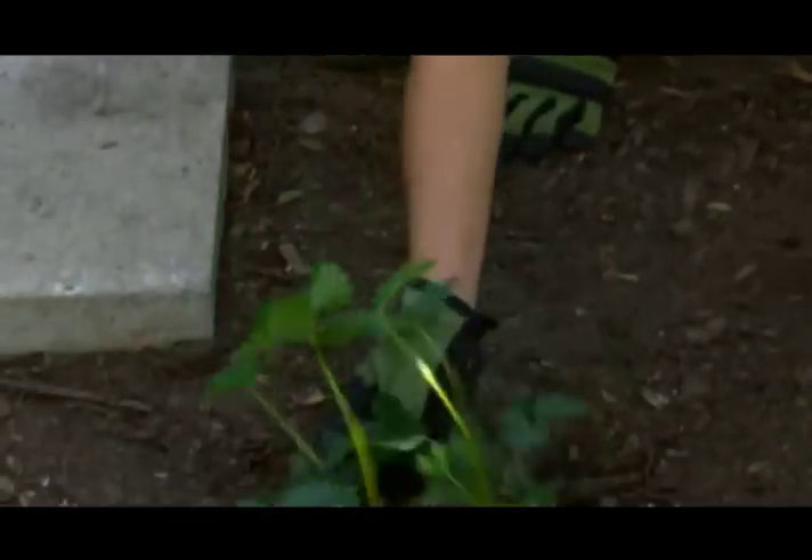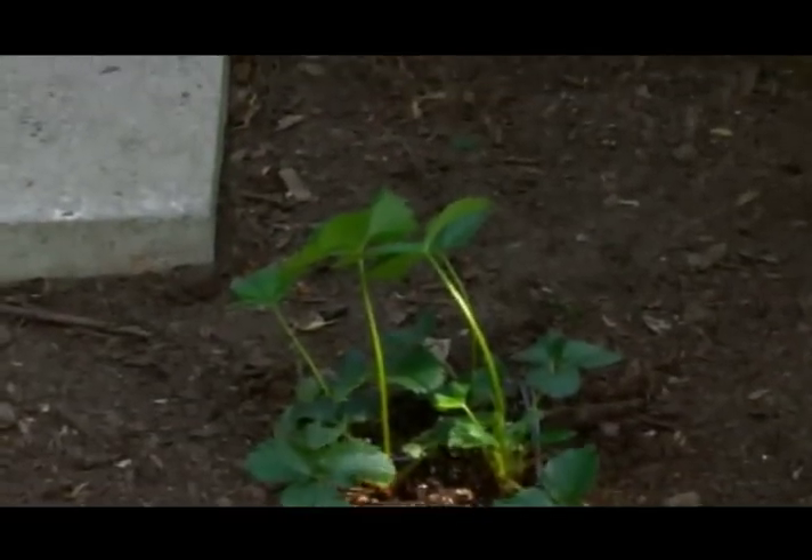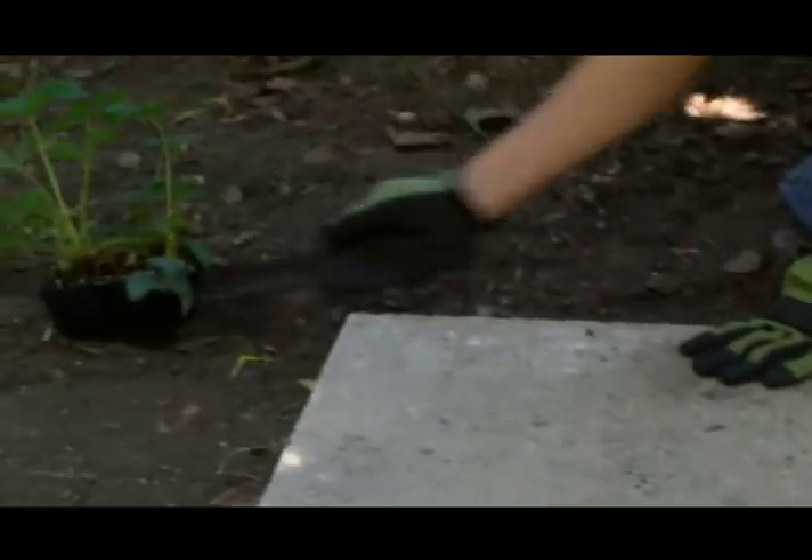Now it's time for the fun part, and that's placing my strawberry plants. You want to make sure that when you're planting your strawberry plants, they're planted at least 18 inches apart from each other. So what I like doing is placing my plants first, that way I can make sure that they're exactly where I want them.